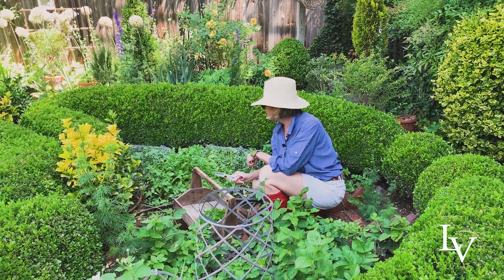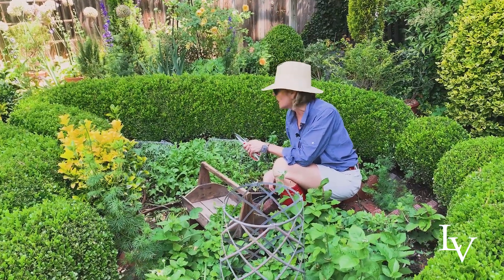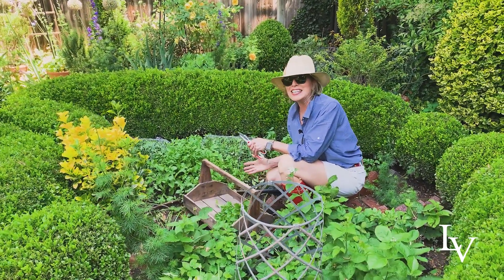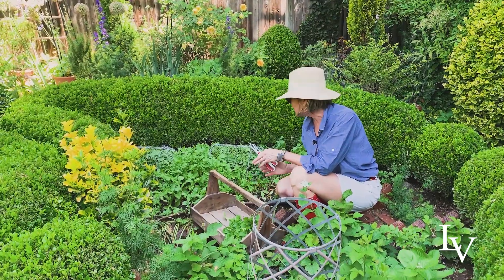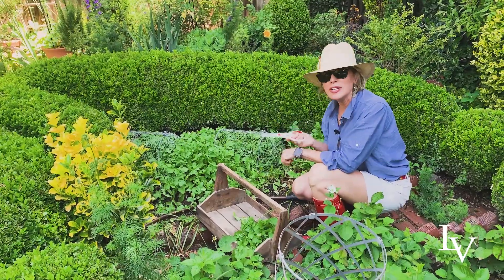Welcome to my potager! I am harvesting a huge block of arugula. I planted this about a month and a half ago and already it is tall and ready to harvest.